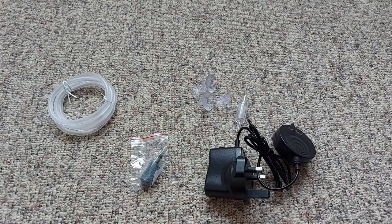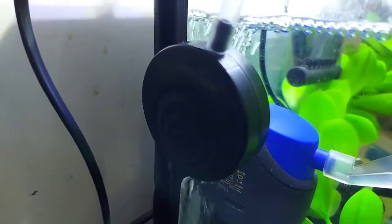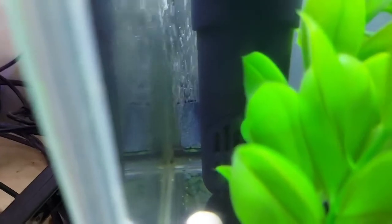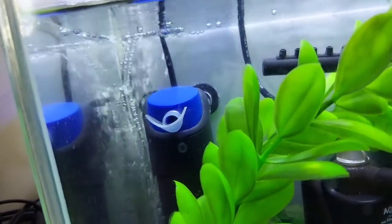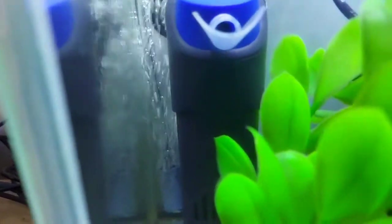Now I'm going to test this out on my little quarantine tank upstairs. Here's a look at the air pump in action — you can see it attached to the side of the tank, with the air tube going up and the air stone at the back. It seems to produce a good amount of bubbles for a small tank like this, and it's reasonably quiet for an air pump as well.